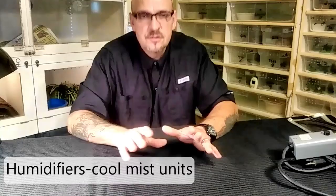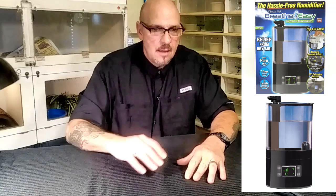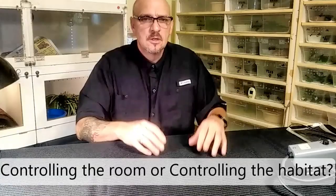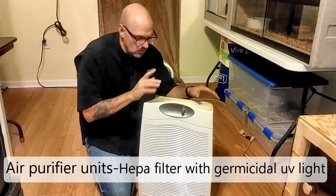Another thing I use is humidifiers. I run cool mist humidifiers in my rooms. If you run a hot mist humidifier it jacks your temperature up, so I run the cool mist. The best one I've found is the Breathe Easy. I also run a really small HEPA clean air system in my main room, in my Bushmaster Eyeless Viper room, and in the African room. I'm big on air quality — that's why you'll see fans. I like the air moving and circulating.